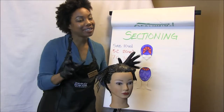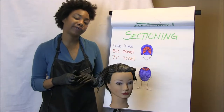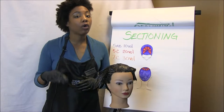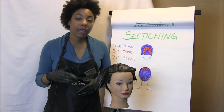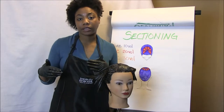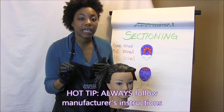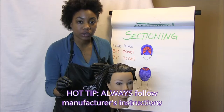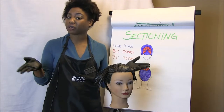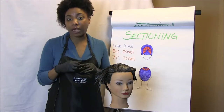Now that we have Esperanza completely colored — yes, I named her — we're going to allow her to process for 35 minutes at room temperature. Do not apply heat or use a color processor. People tend to do this thinking it will make the process go faster; all it does is destabilize it. Just sit there, give her a magazine, give her a drink, let her chill out, and let her process.